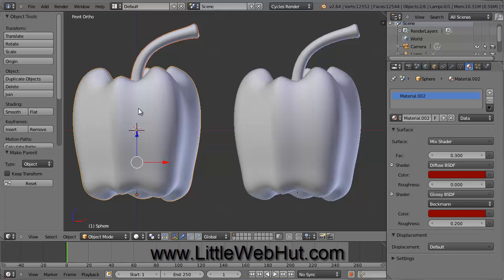We've finished making the bell peppers, so that will conclude this video. In the next video, I'll demonstrate how to make the peppers splash into a tank of water. Thanks for watching — please subscribe and leave a comment.